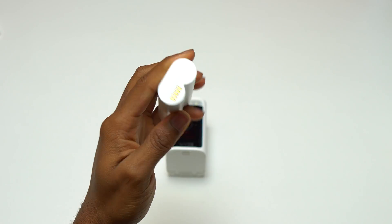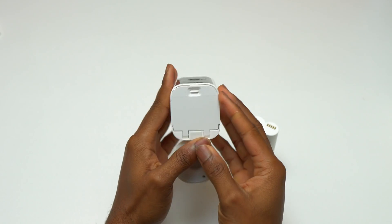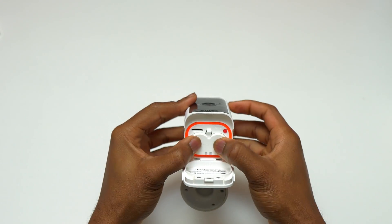You can get this security camera with one battery or two batteries. It is highly advised to have two batteries because one battery can last up to six months.